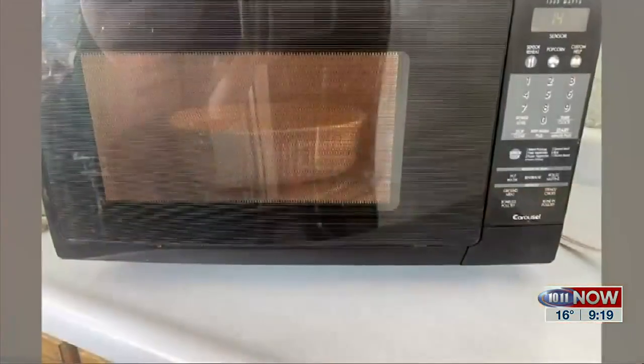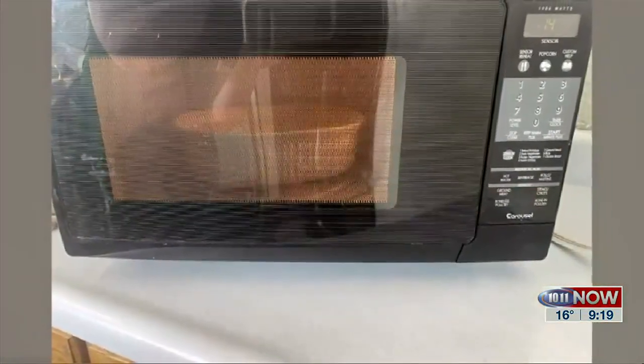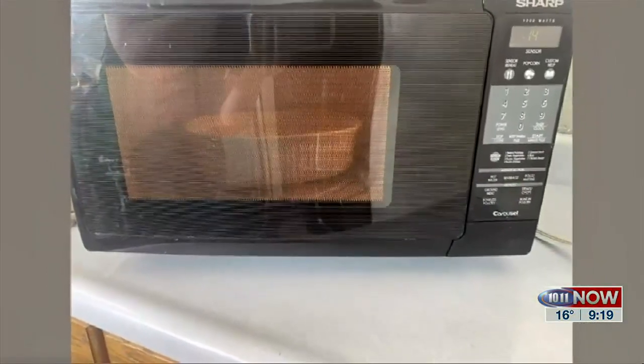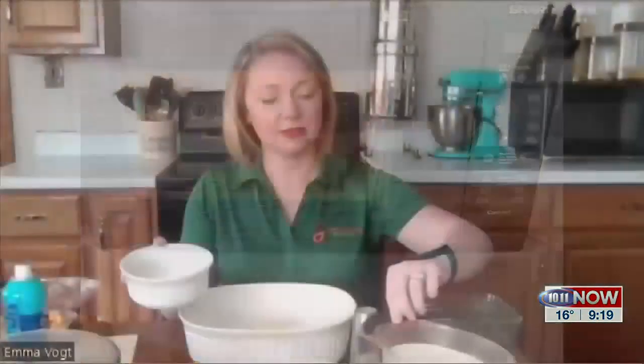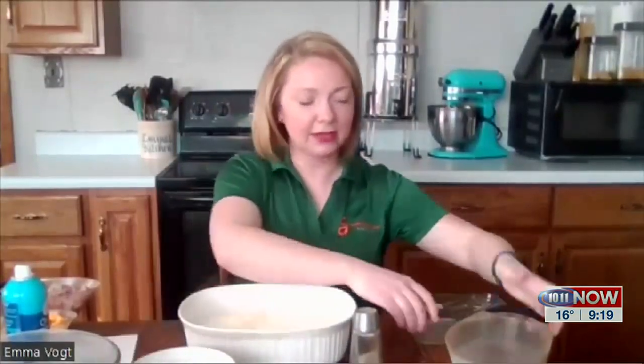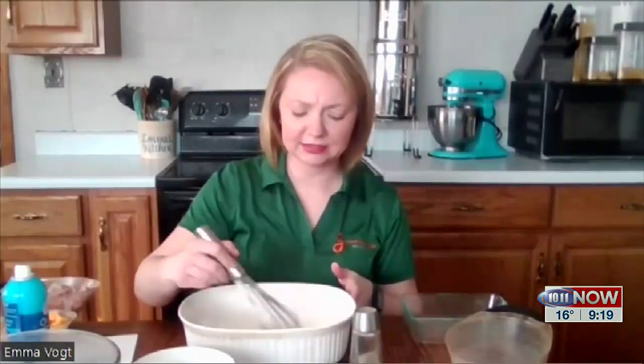I'm going to microwave it for about a minute to get it melted down. Once that's melted down, I'm going to add my flour and three cups of milk. I'll mix that all together, and then I'll microwave this for nine minutes.